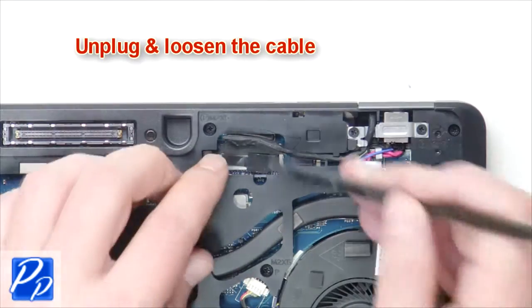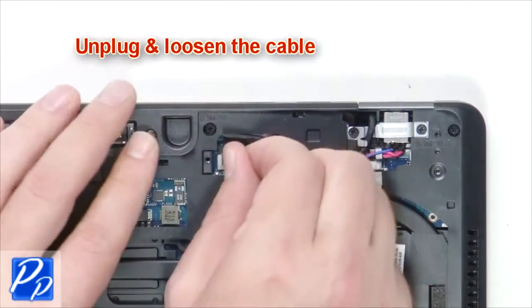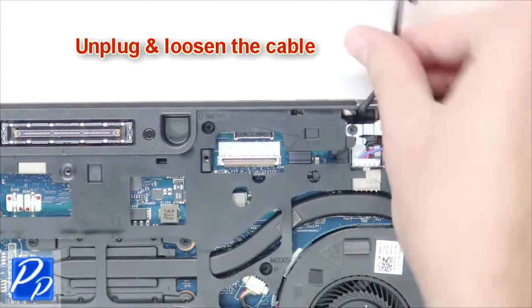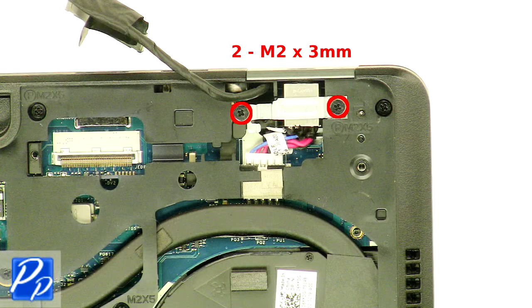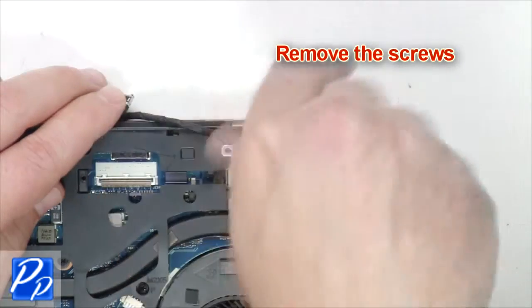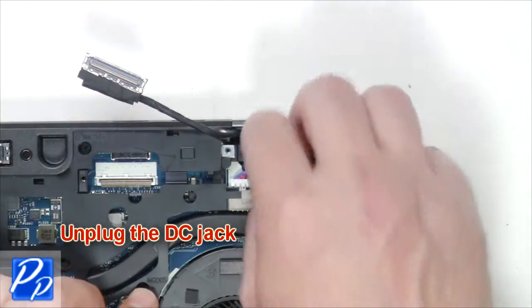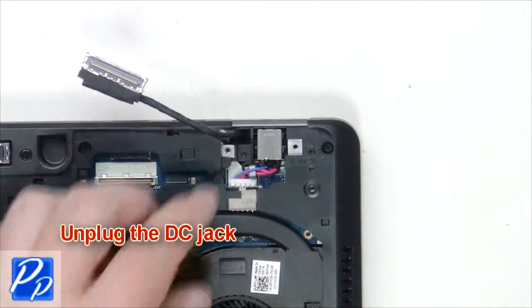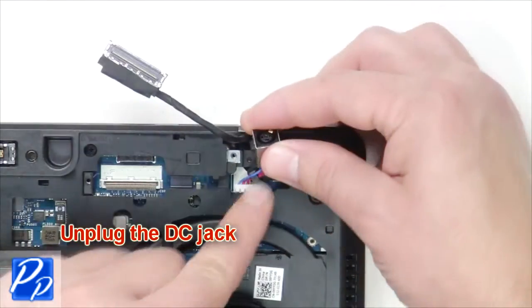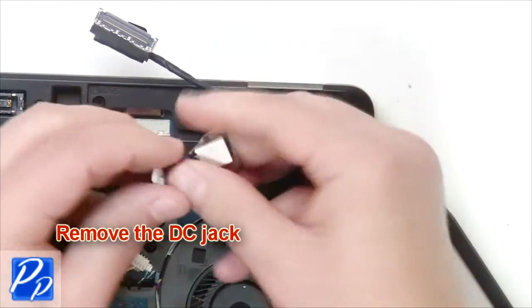Unplug and loosen the cable. Remove the screws. Remove the bracket. Unplug the DC jack. Remove the DC jack.